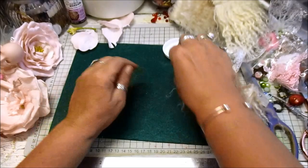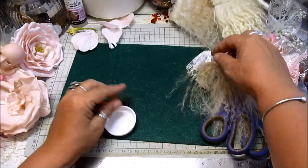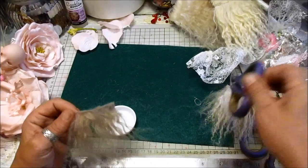Alright everyone, I'm back. I'm going to show you what I've been doing. I use this — it's just a lid off a tube — and I make hair bits.